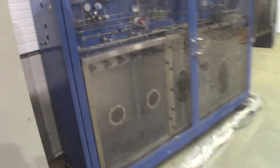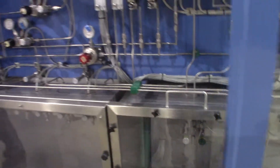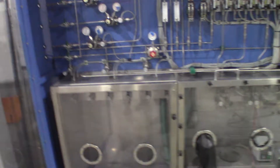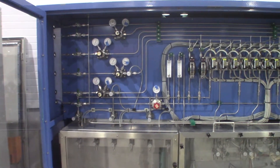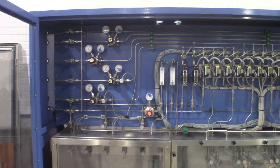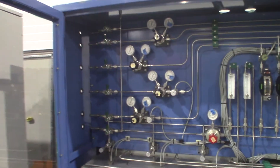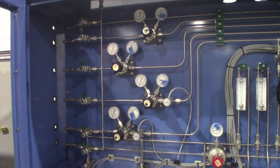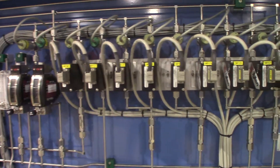We'll go over here and look at the gas cabinet. Here's the gas cabinet with multiple different inlets for different types of gases, the regulators, and this large bank of mass flow controllers.